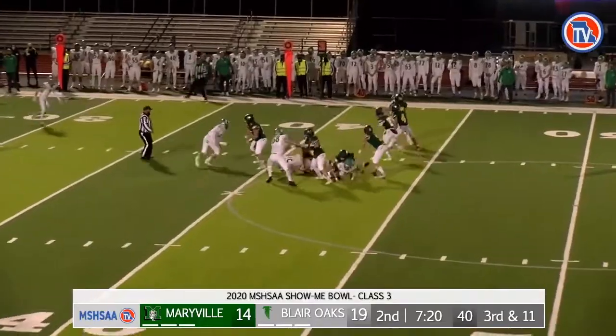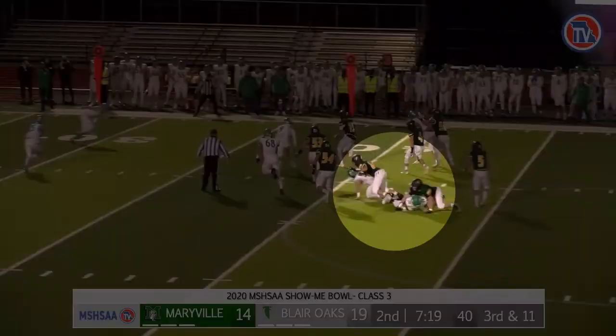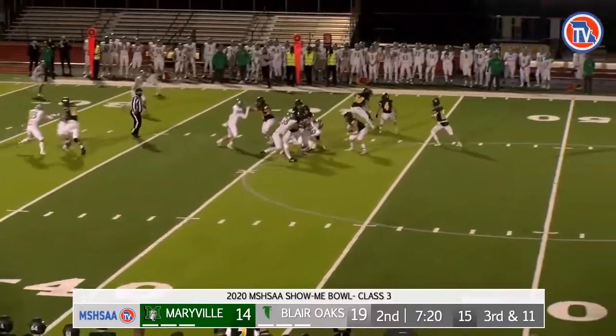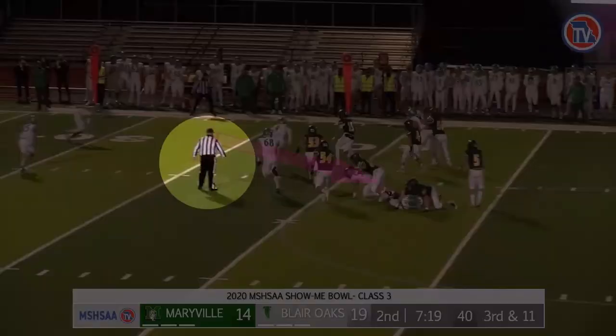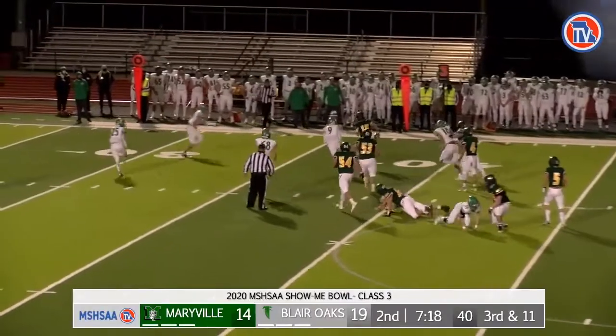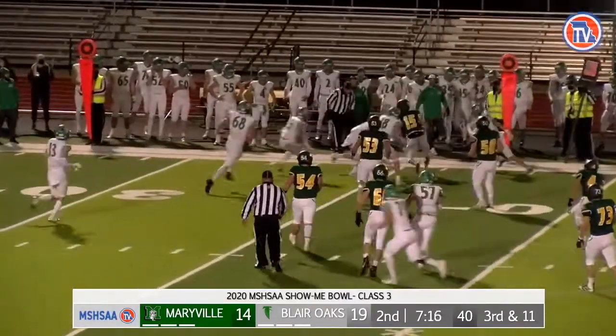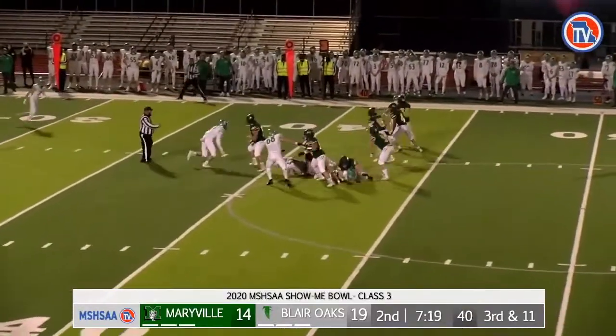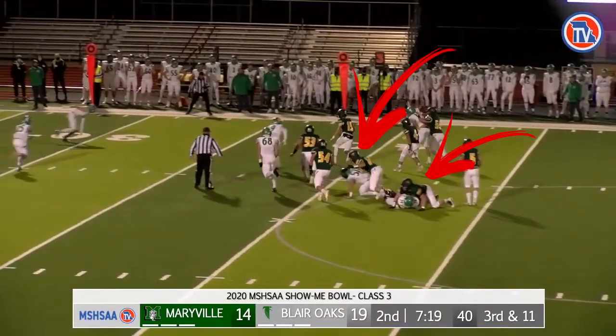We need eyes in the backfield on this play to rule on the two blocks highlighted. The umpire's focus should stay in the backfield on this play, as the referee and the linesman have the runner and the blockers. The referee has the quarterback at least to the neutral zone, where the linesman would pick up the runner. Note that the line judge should also have eyes on these blocks.